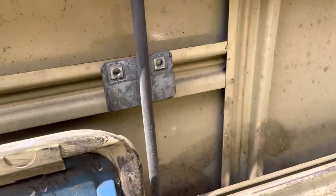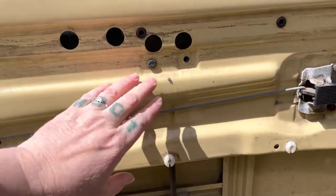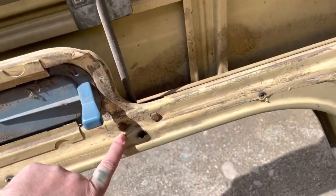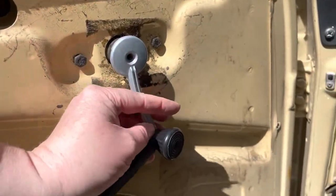We got that bolt taken care of. Got the windows taped up — I used packing tape because it was the only tape I could find in the house, but we got it all nice and secure. Let's take out those bolts. I already took one out and then realized what I forgot to do. Take out these guys and take out this piece.